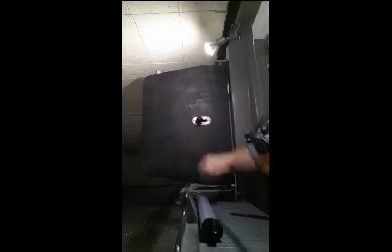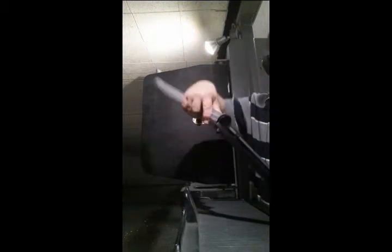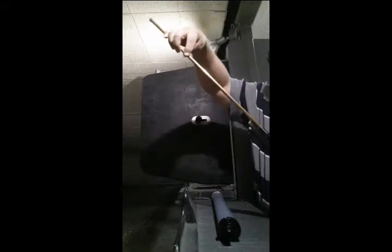Alright, here we go. We'll pull our feed tube out and just turn our little dial here to the next spot. Boom — all 15 loaded. Saves a ton of time at the range loading with that speed loader.